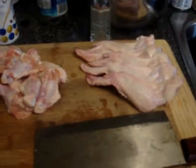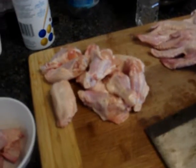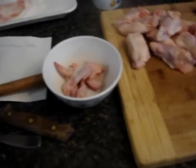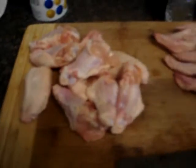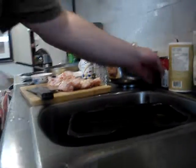Okay, so for this demonstration I'm making chicken wings, Chinese style. I'm discarding the tip here. I'll show you with my big cleaver. Big giant cleaver.